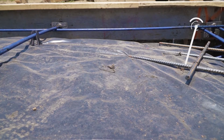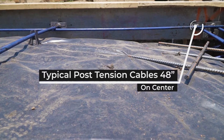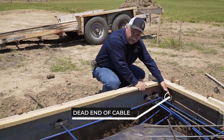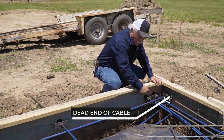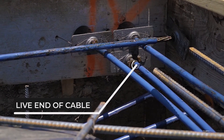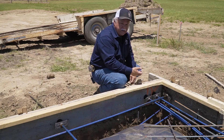The cables themselves are about half-inch stranded cables. You have a dead end here — that's where the pull starts — and then you have a live end here. The reason they call it a live end is that's where they hook up the apparatus that pulls the cable to apply tension across the cable.